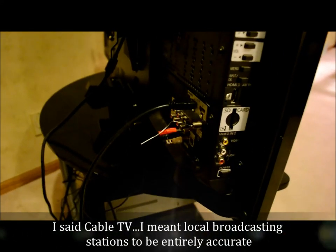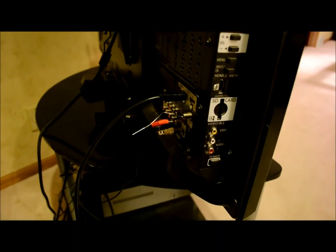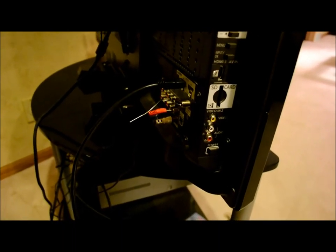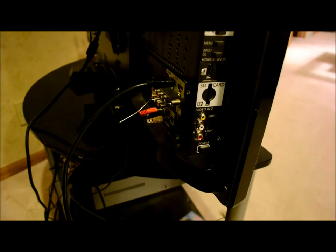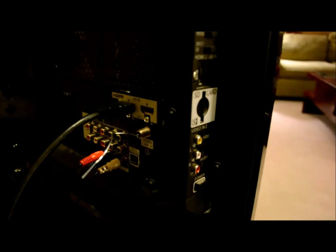Granted, you can't be out in the boondocks, but we're about 10 miles from the tower on the mountain, so it's not bad. That is how you get TV when there's no TV to be had — just pulling signal from the air.